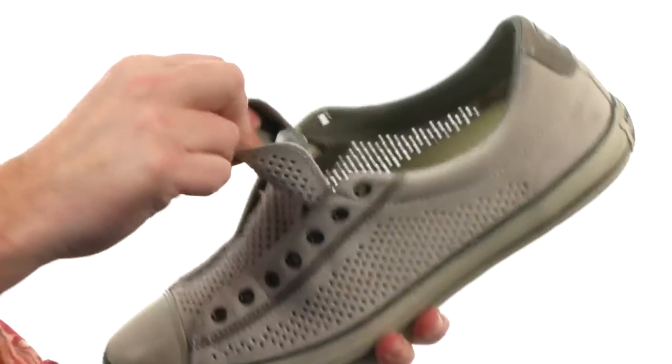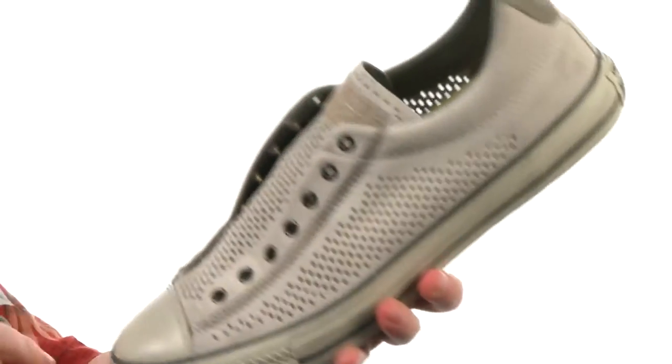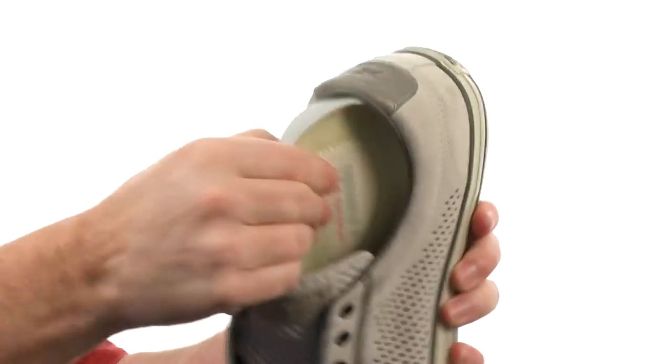No need for laces with this bad boy — it is a slip-on. It's got some stretch going there to keep your foot in place.